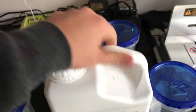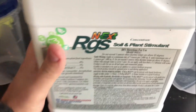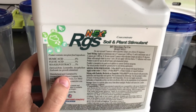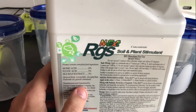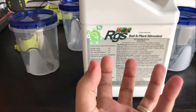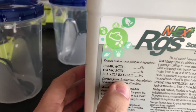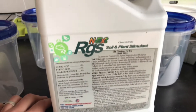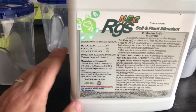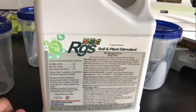I have this product called RGS that some of you might have read about online. It's a really great product — the goal is to increase the roots in your soil for your lawn and thicken up the root mass. It has fulvic acid, humic acid, and sea kelp. This is not anything new in terms of technology; humic acids have been around for a long time, but this is a product by the company Next that I've heard really great things about.